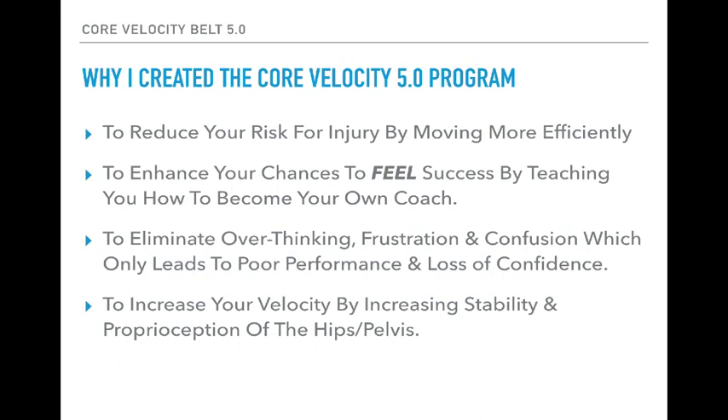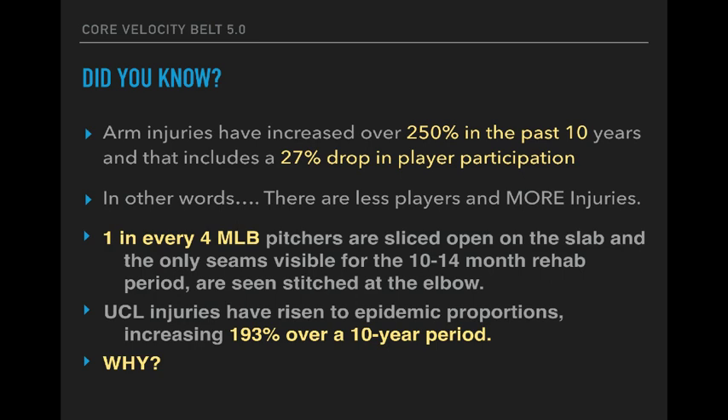The second reason is to enhance your chances to feel success by teaching you how to become your own coach. That comes with feel — until a player can feel what you're saying, he'll never truly understand. Next is to eliminate the overthinking, frustration, and confusion, which only leads to poor performance and a loss of confidence. And finally, as a byproduct of everything discussed, that's to increase your velocity by increasing your stability and proprioception of the hips and pelvis, which we'll cover in depth in just a moment.